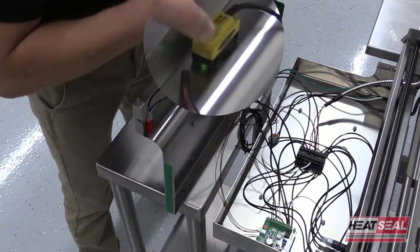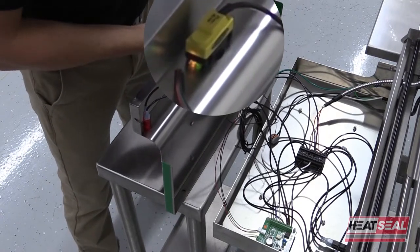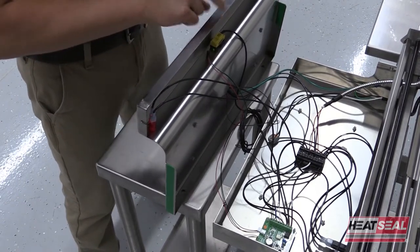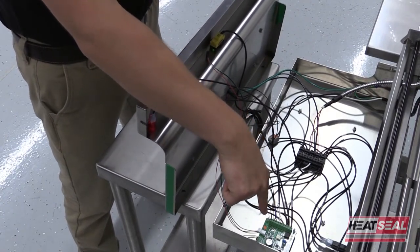With the power on, you should have a solid green light at all times on the back of the photo eye, and when you put your hand in front of it you're going to see a yellow light pop up as well. If you're not getting any lights at all on the back of the photo eye, you'll need to move down to the circuit board and check voltage there.